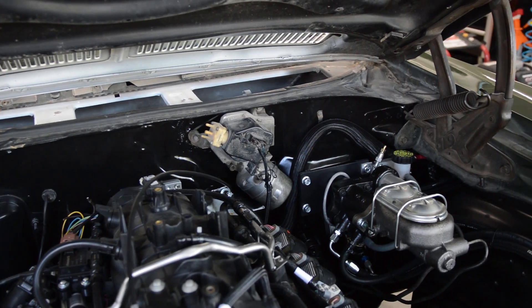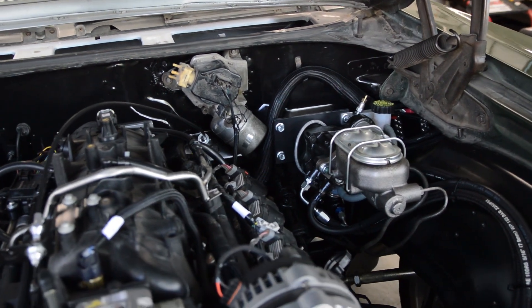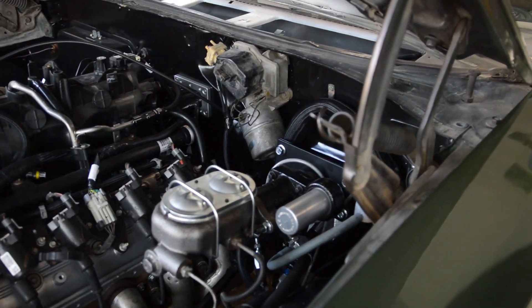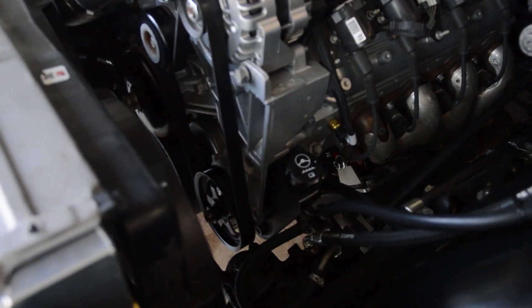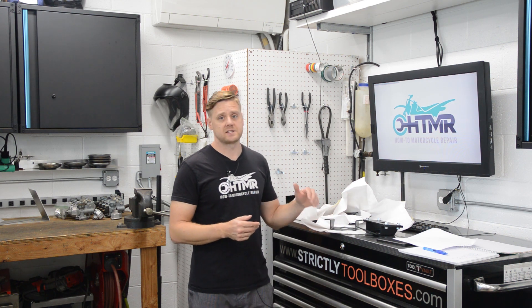Here's what the finished installed piece looks like — this is the Hydra Boost and T56 combo. That's it for this video. If you're interested in these brackets, there'll be a link in the video description below where you can purchase directly from my website.